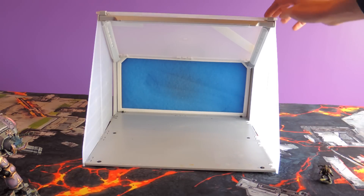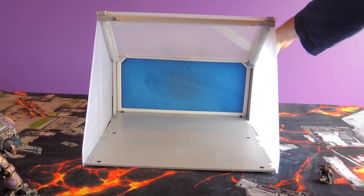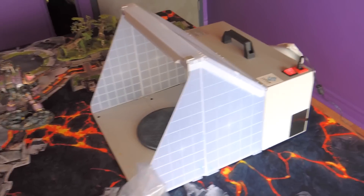It also has lights and I'm going to show you how it looks when it turns on — it's just this button at the back. It's pretty loud; they say it's quiet but I wouldn't say this is quiet. Okay, I'm just going to turn it off.